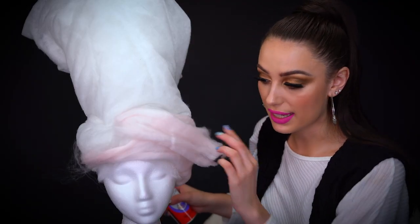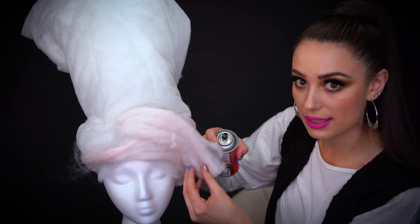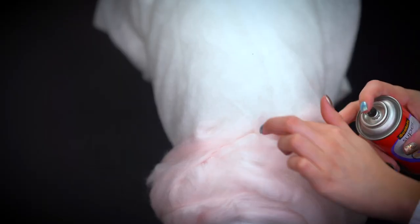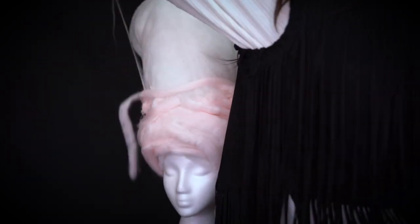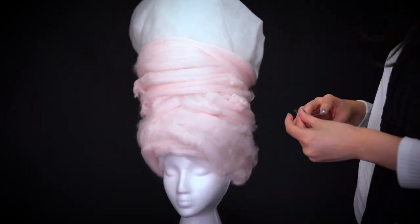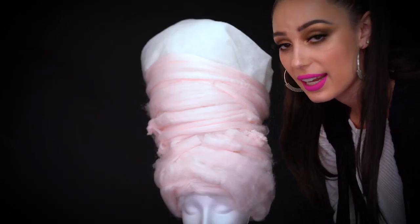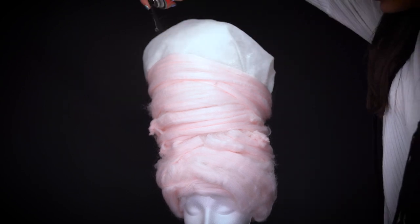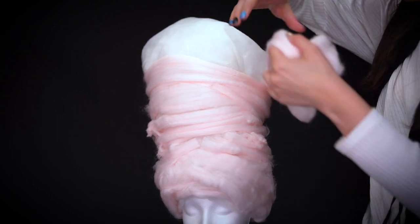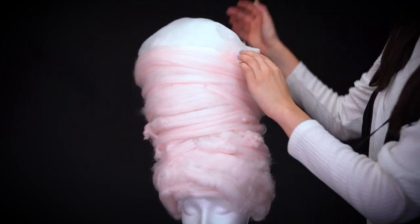I cut a really small section of the wool and placed it in the front of the wig because I want a side sweep look. I'm just spraying in a little adhesive and then laying that down. I'm also going to add some blue in the front as well. The wig is starting to look a lot like cotton candy — I'm really pleased with the way it's looking. I'm spraying these sections and going all around first, starting from the back and wrapping it around just like cotton candy. It looks so much like cotton candy — even in person it looks like real cotton candy, like I want to eat it.